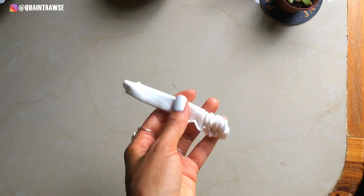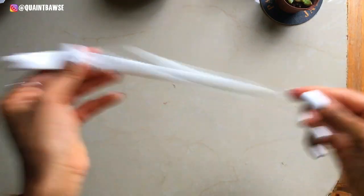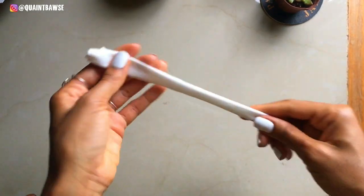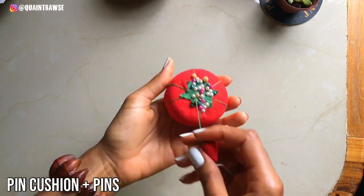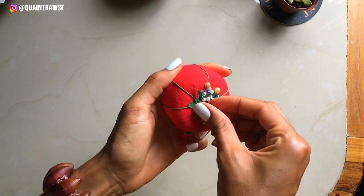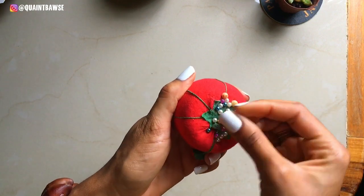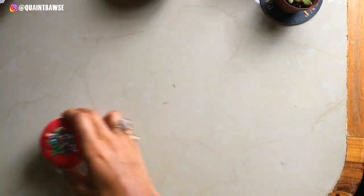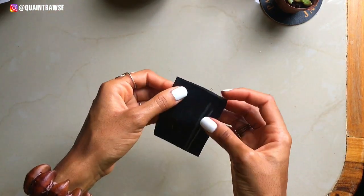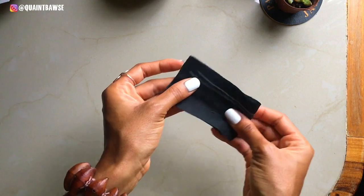You're gonna need a pin cushion with pins. This is gonna come in handy when you're pinning fabrics together to stitch a garment, or when you're pinning a sewing pattern to fabric in order to cut it.